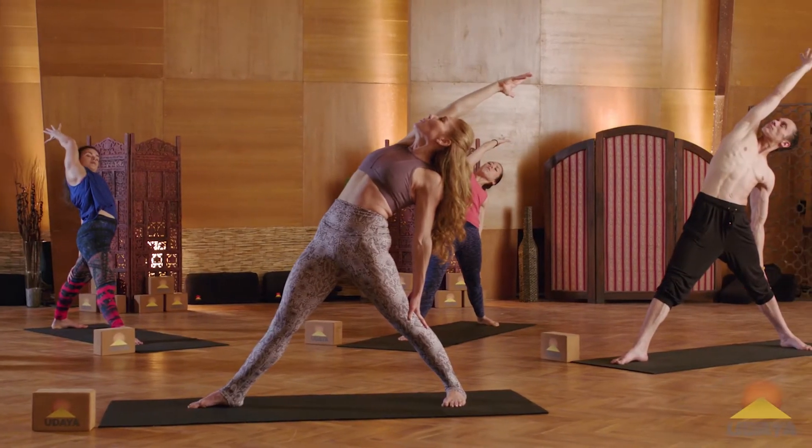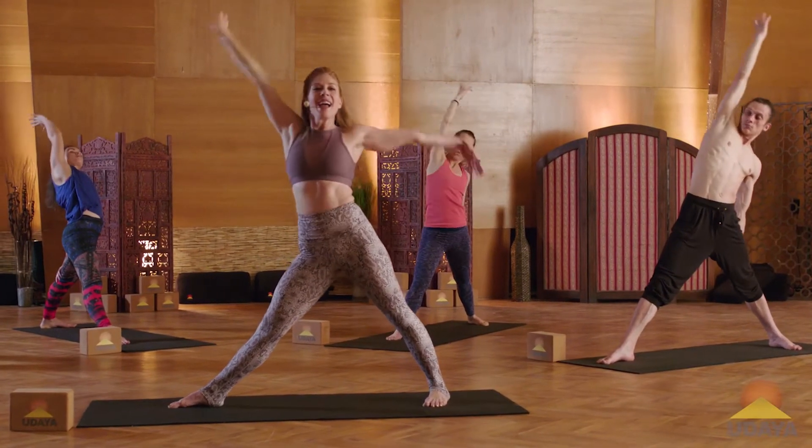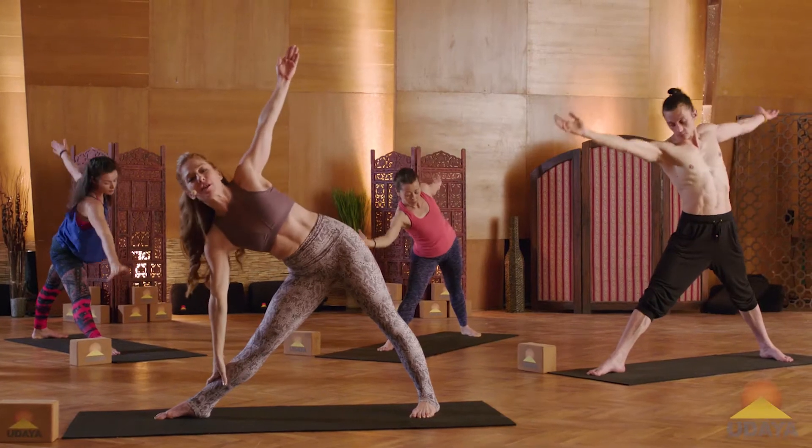Ground into the big toe. Use your core. Inhale, rise up. Exhale, come back into triangle pose.